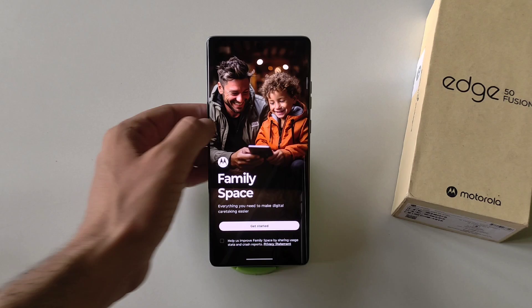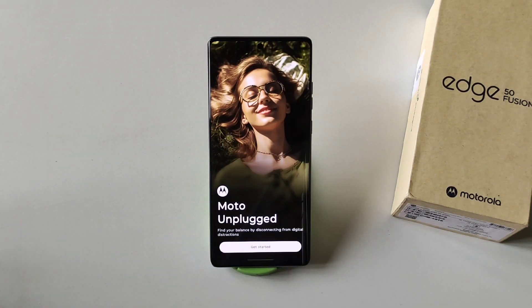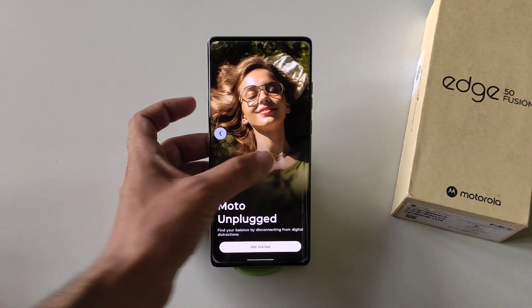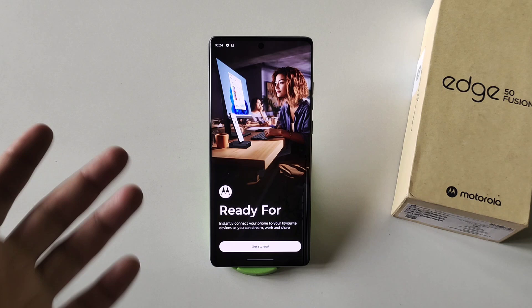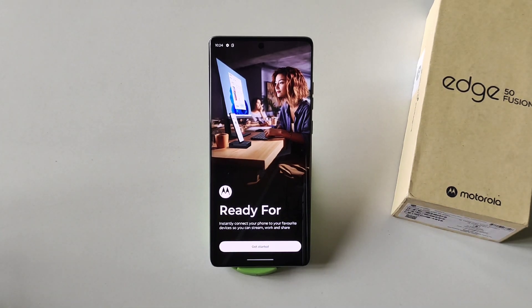Moto Unplug is just like focus mode — you can set a time limit for the apps you use a lot or set a specific time of day when you can use those apps. The last one is Ready For — by this feature you can instantly connect your phone to your favorite device, for example your computer or tablet, and you'll be able to stream, work, and share using that feature.